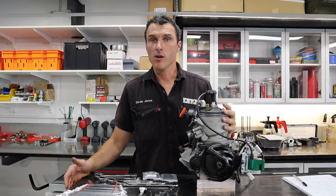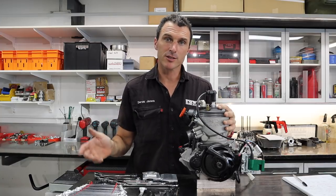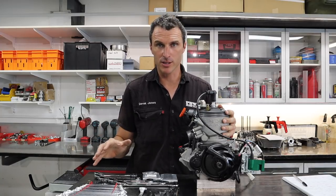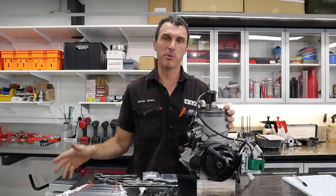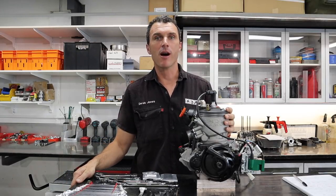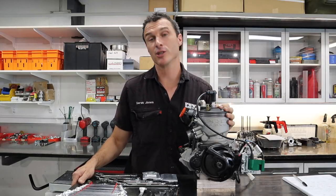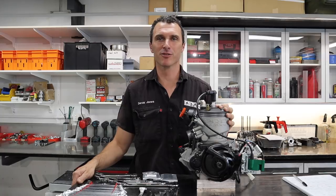If you like this video and would like to see some more, thumbs up, subscribe, hit notifications, and leave comments below. Follow us on Instagram and Facebook at Power Republic, or go to our website at www.powerrepublic.com.au. Grab yourself a t-shirt or a Galaxy 125 race engine. Thanks for watching — see you in the next video.